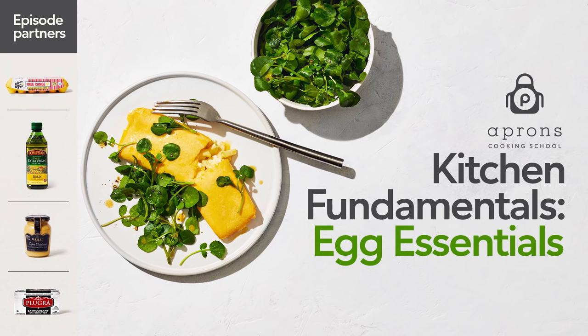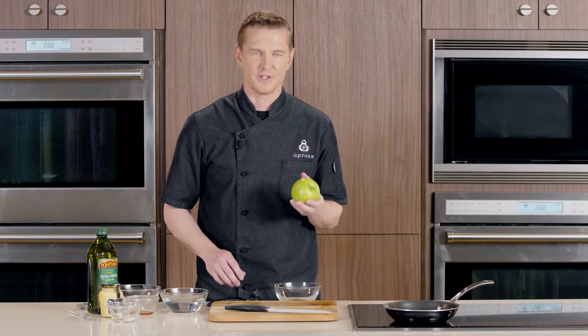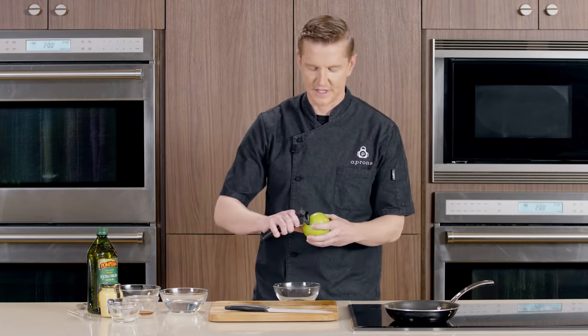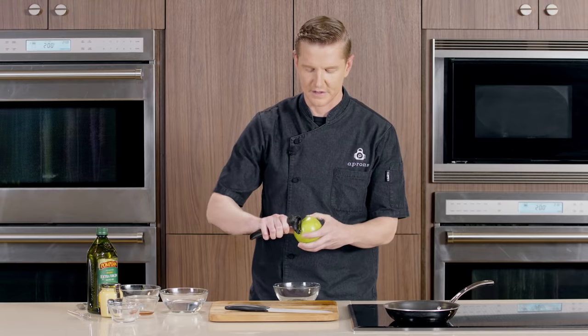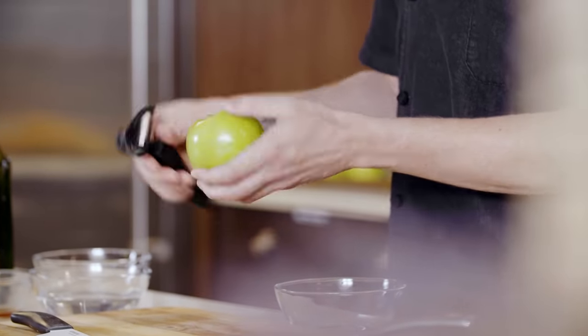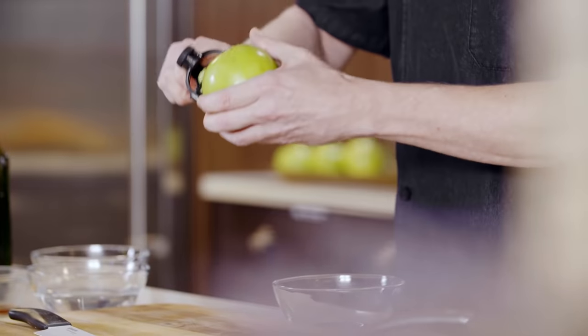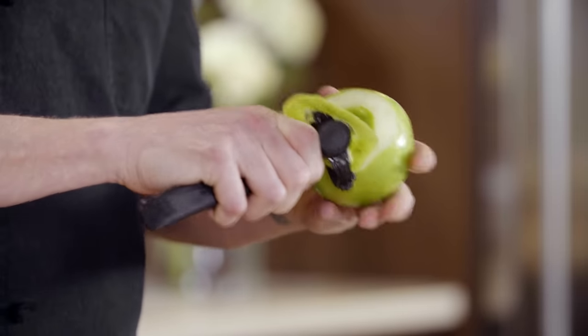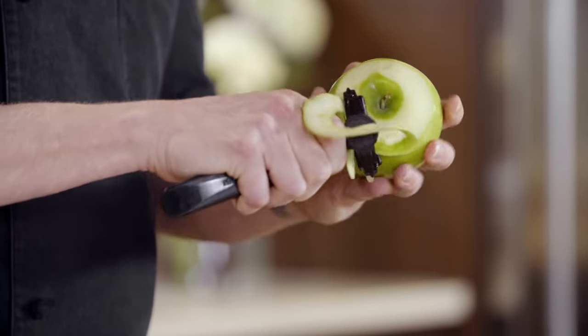To start off the making of this omelette, we're just gonna peel and julienne this apple. I've got a normal ceramic peeler here — this is going to keep it from oxidizing pretty quickly. A lot of people peel straight down with the apple, but I actually like to use the contour of the apple, starting at the top and essentially just trying to get the peel off in one piece.